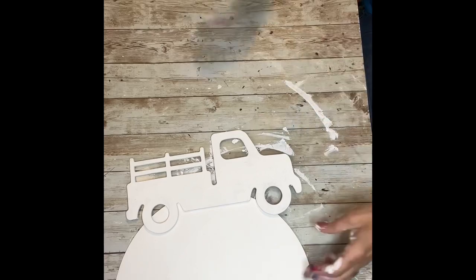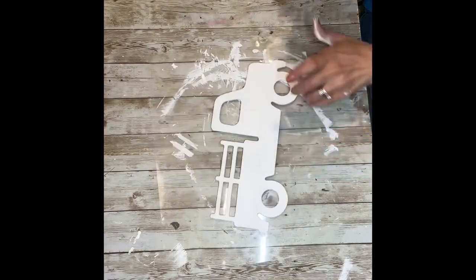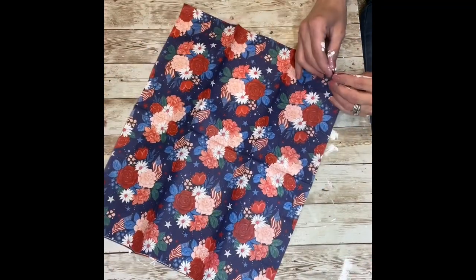Once you have everything painted, I'm going to start working on decoupaging the truck. We're going to actually use the burn method with the napkin — I've never tried this before, so this is going to be my first time. I'm going to separate the plies on the napkin so that we have one ply.